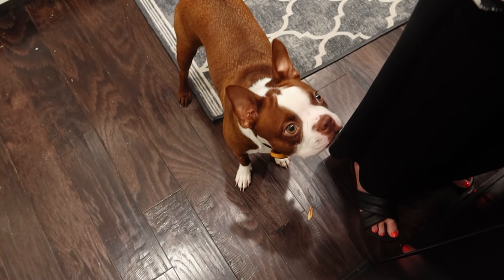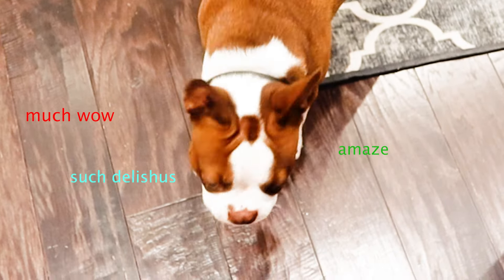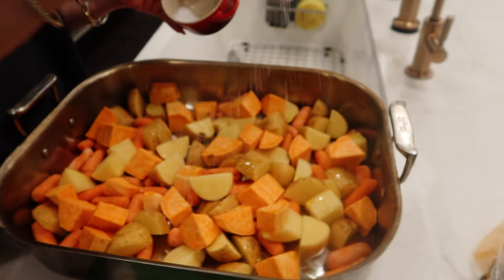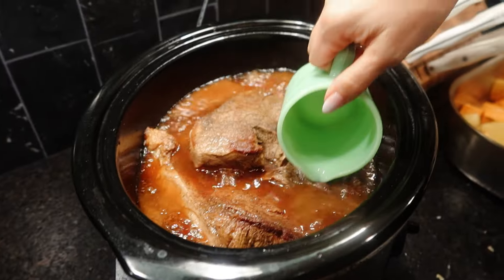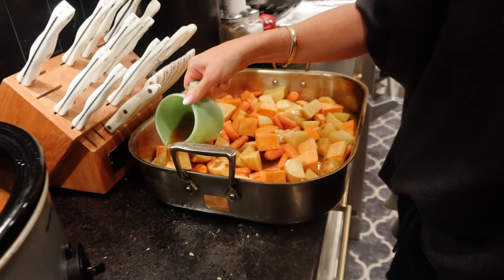I think Beau likes sweet potatoes. Got our vegetables cut up. We're going to give them a little bit of olive oil and salt. Now we're going to mix this around. So now I'm going to take some of this juice from the crock pot and I'm going to pour it on the veggies.